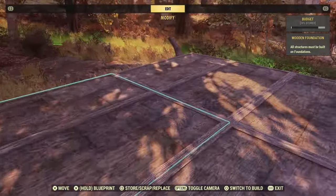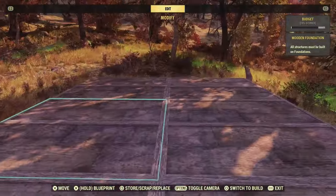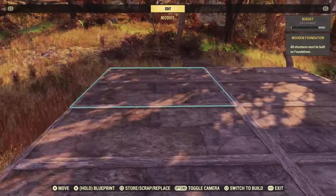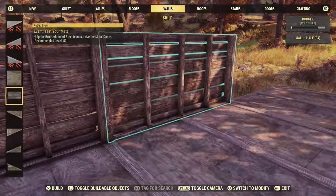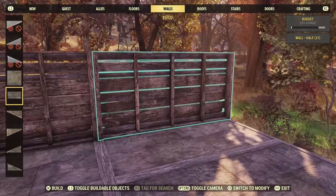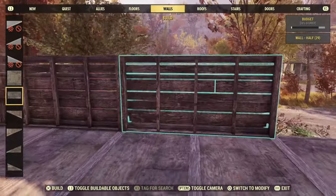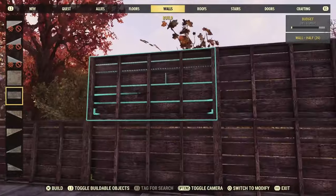First of all, what we're going to do is lay out this base like so. It's a 2x3 as you can see here — very basic, but this is going to be our foundation to start building on. Then all we are going to do is add some half walls all the way around this base. It's a pretty simple type of base to build and this is going to help you massively when it comes to organizing early on.